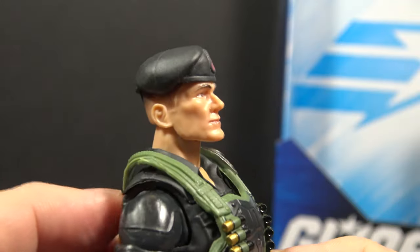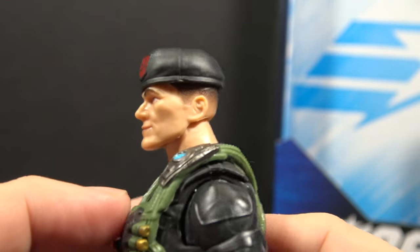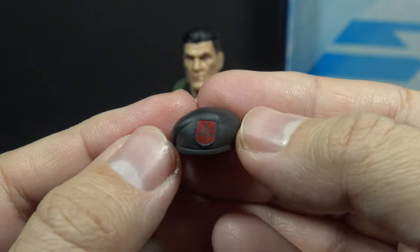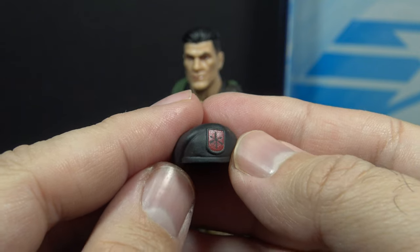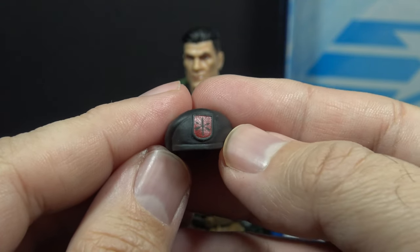Let's take a look at Flint's accessories. Let's start with his beret. The beret is black with a red beret flash, looking very much like Flint, and that beret is removable. The beret is made of a soft, flexible plastic, which is great. Previous G.I. Joe hats were made of a harder plastic and did not stay on the figure very well. This works a lot better and fits more securely.